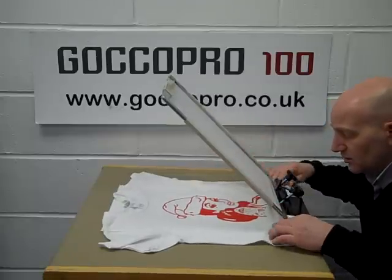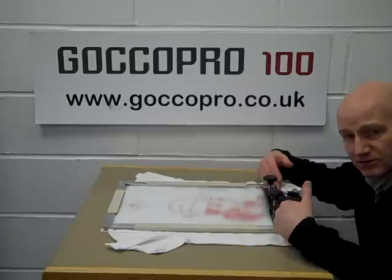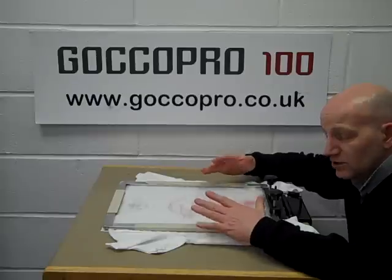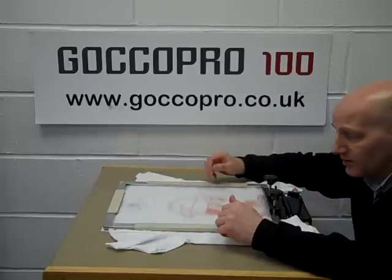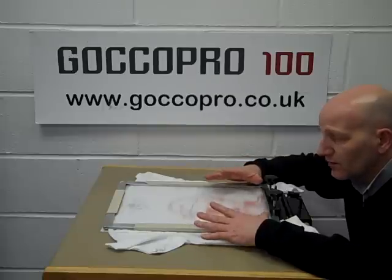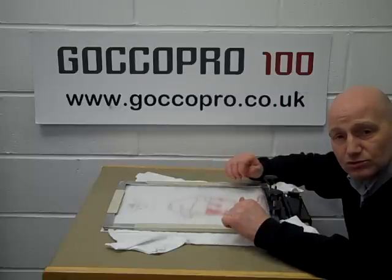This allows us, with a bit of careful squishing of our t-shirt, to get quite a lot of the garment underneath the clamp. We have a bigger model that allows you to print hoodies and sweatshirts, that allows you to drop away at the back. But this is a perfect startup system for somebody who wants to have amazing detailed screen prints without the cost of buying a full blown system.